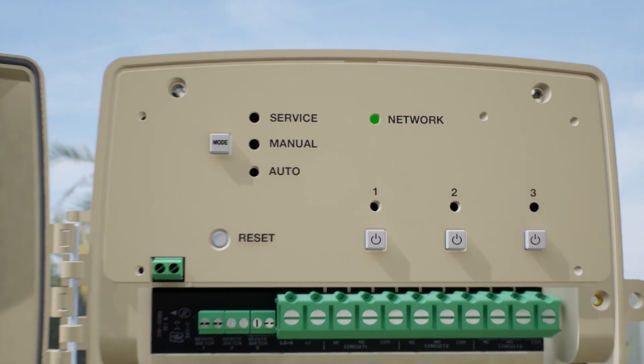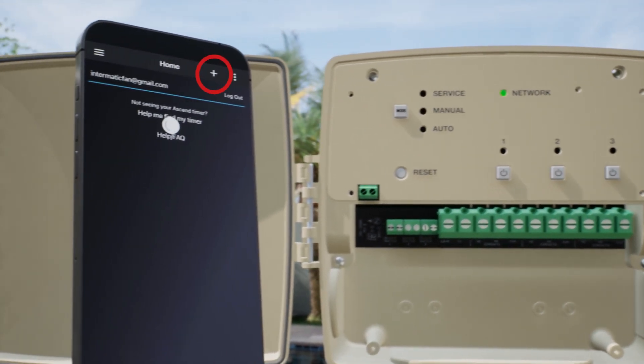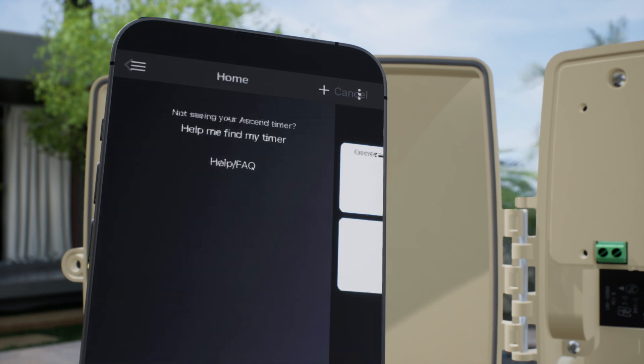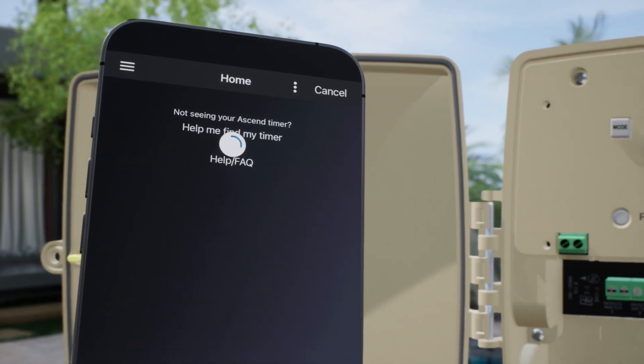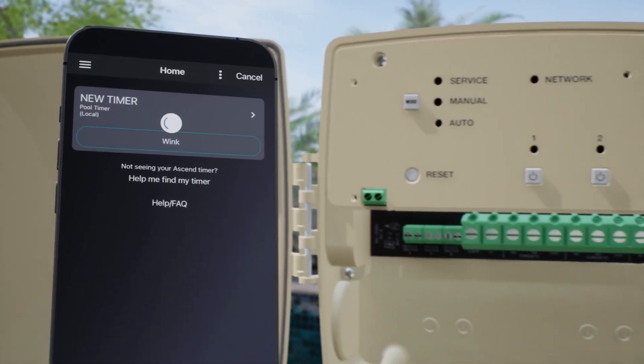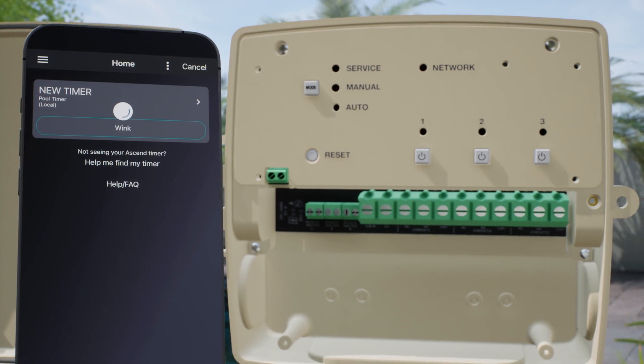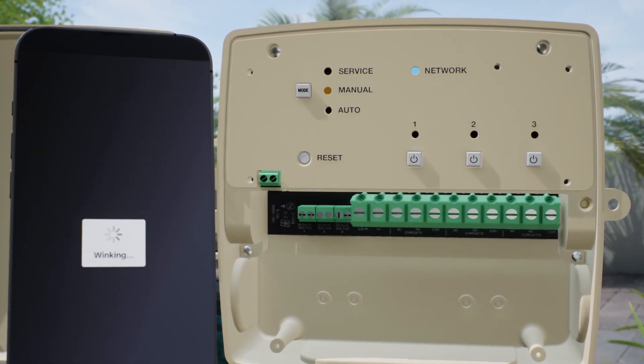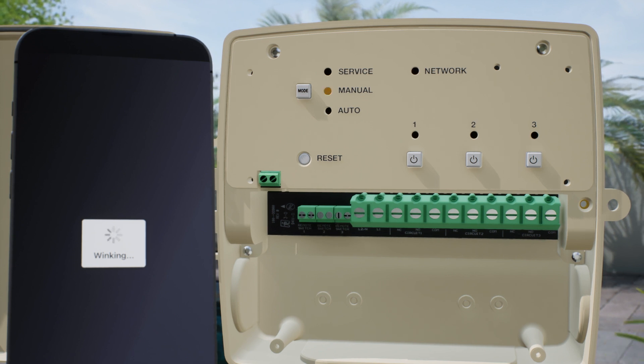Now go back to the Connect app and press the plus icon. Choose Pool Timer. The app will scan for your timer. When you see New Timer Listed, press Wink to make sure the app recognized the correct timer. You should see the network light intermittently flash blue and the manual light flash a steady yellow.